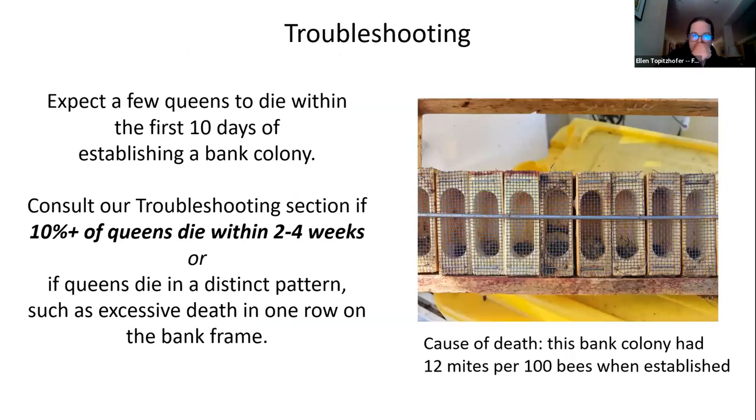Troubleshooting: expect a few queens to die within the first week of establishing your bank. Our rule of thumb is that if you see at least 10% of the banked queens die within the first two to four weeks, or if you see a very distinct pattern — all queens dying on the top row or all dying on the sides — that is a cause for concern and something in your bank colony needs to be identified.